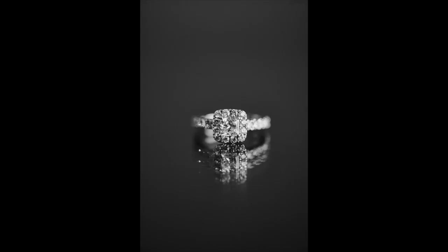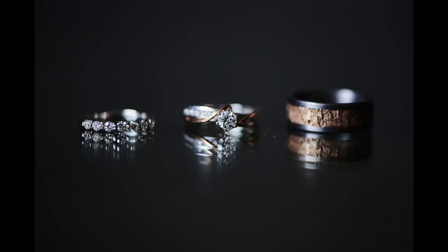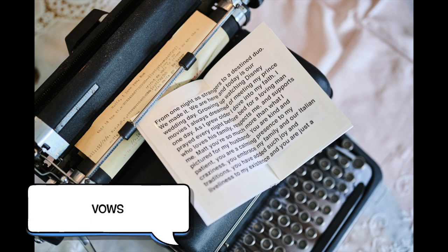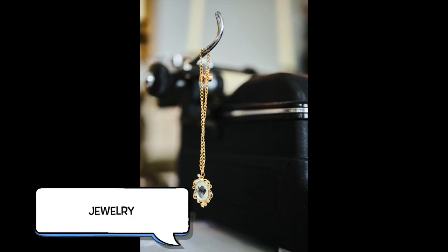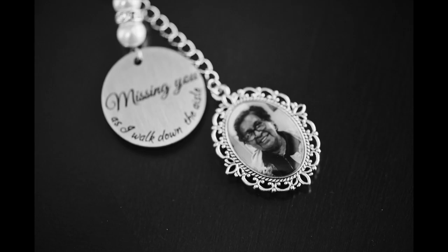Sometimes the groom has the rings, which means I have to get those shots later. But if you have them, that's great. Your garter if you're going to have one, your vows, your invitations, and jewelry — if you have all that, let me have it. I want to photograph it.